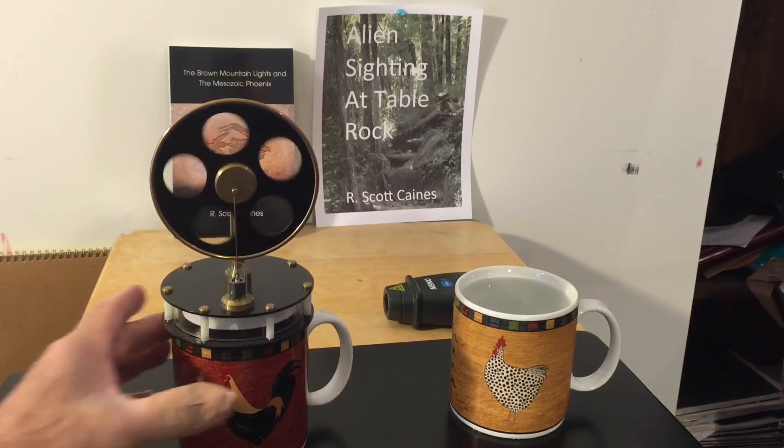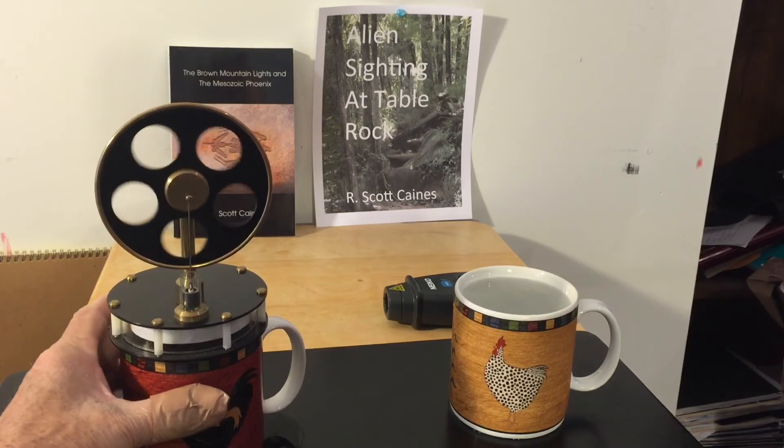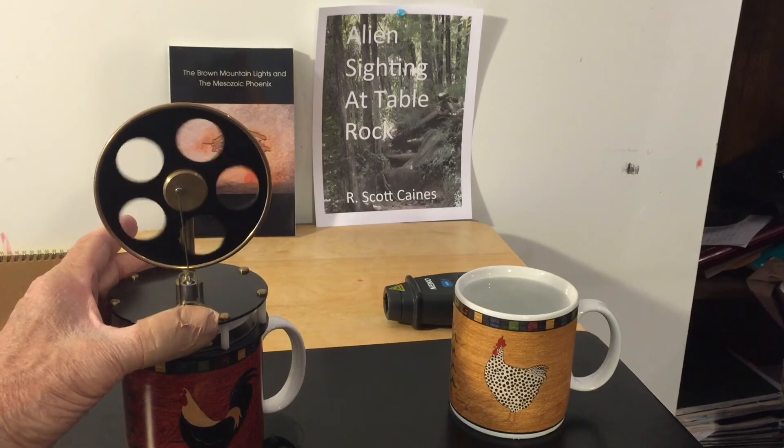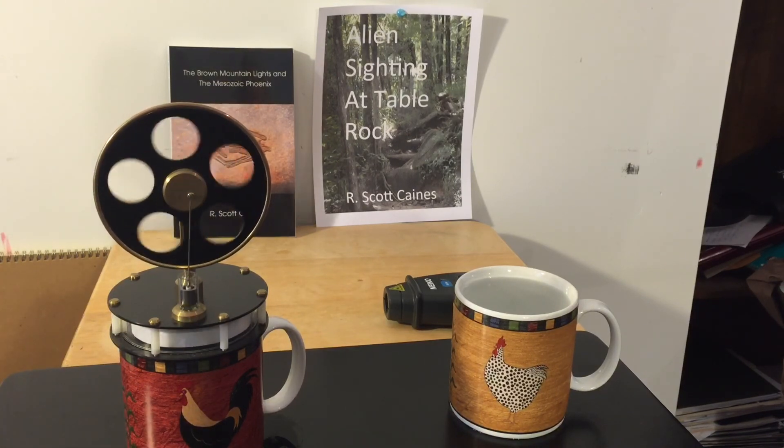It's a fascinating little device. There are a number of people that sell them, and these guys at Scientific Models did a really nice job on this one. Thank you, hope you enjoyed it.